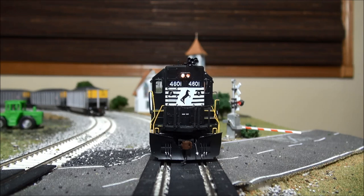The full horn and dynamic brakes are F4. Another one worth noting is F10, which is the coupler sound. And the last one that some of you really enjoy is F8, which is the mute, so you can hear me better. That covers the sound functions of this locomotive.